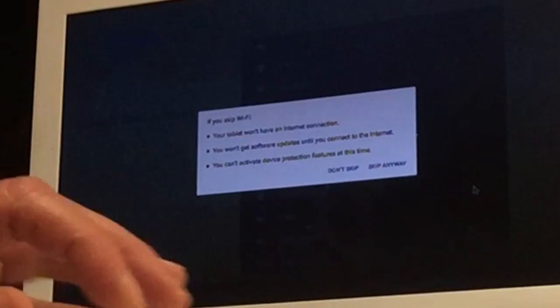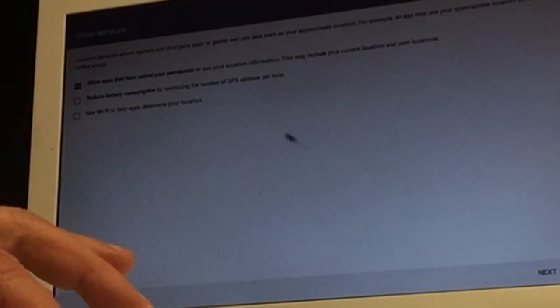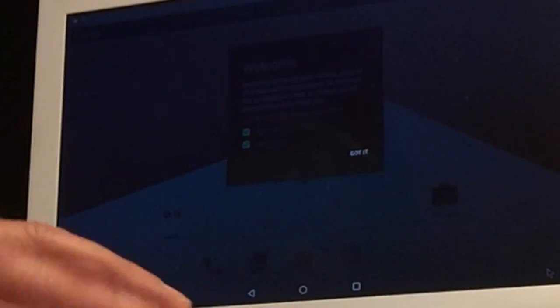Here we're going to skip anyway. CyanogenMod is not there anymore so we're going to release that — not needed. There you go.